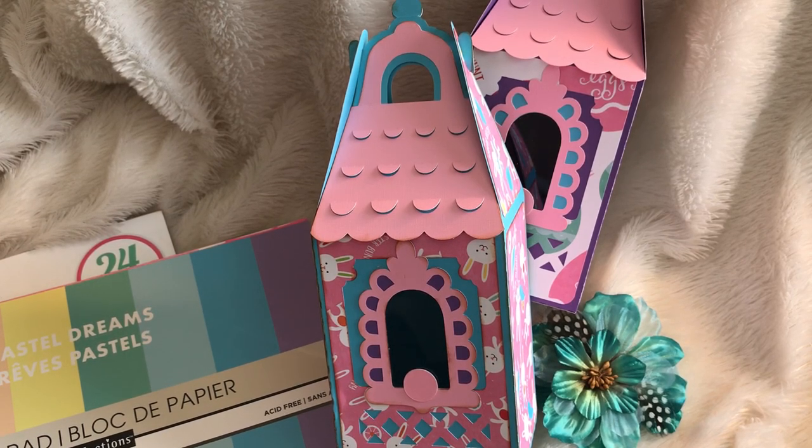Hey guys, it's me Trace at TYS Creates. Thanks so much for stopping by my channel. I have a quick project that I want to share with you. I did some adorable gable birdhouse boxes and I got the SVG file from 3D SVG.